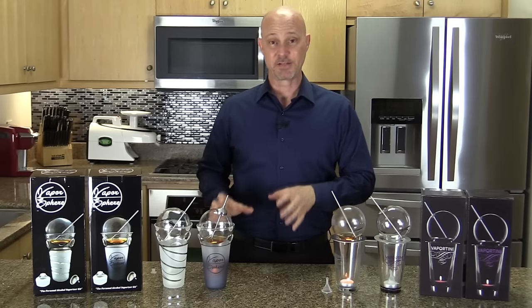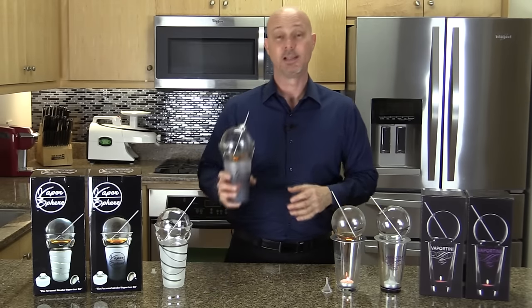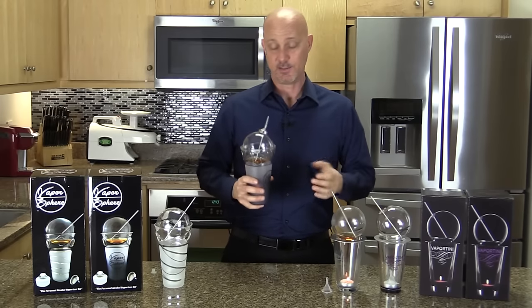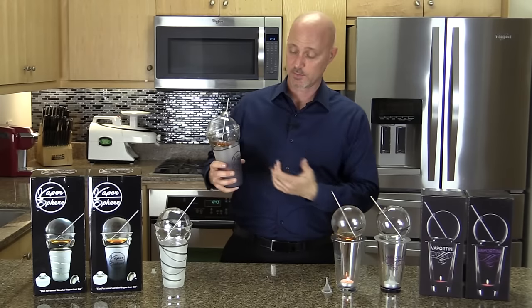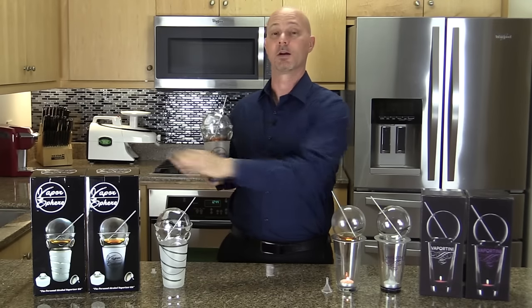The idea behind the Vaporsphere was to take the drink out of your hand and replace it with an alcohol vaporizer that was easy to use, convenient, and of course looks kind of cool. I think they really knocked it out of the park with the Vaporsphere.